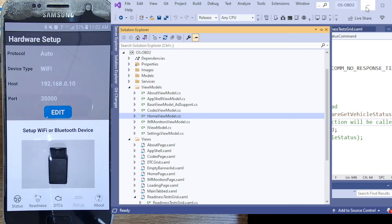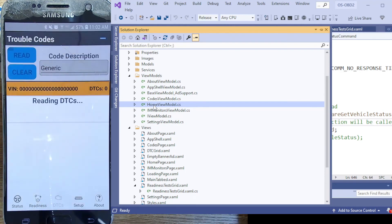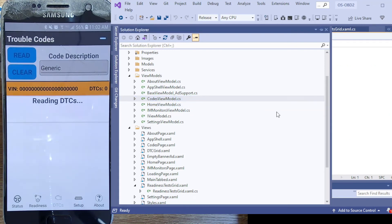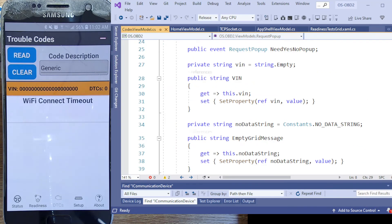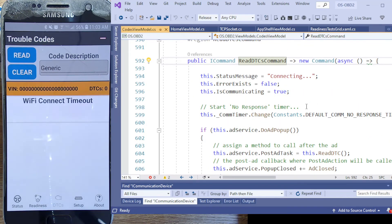There's a lot more stuff to go into. For example, in the view models — here's the get DTCs command on the codes page. I'm in the codes view model looking for the read command. Let me find it — clear DTCs, read DTCs... there it is, read DTCs command. I can't even remember from minute to minute. I go into an interview and talk to people who've only done one thing their whole life and know everything about it.